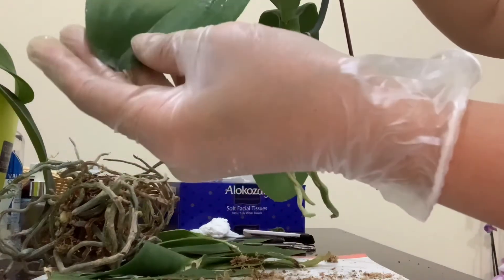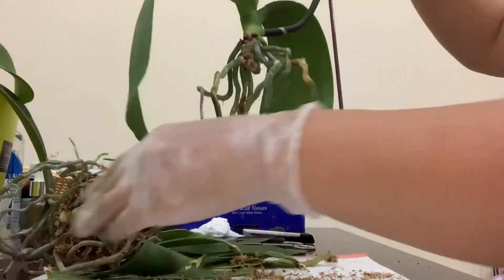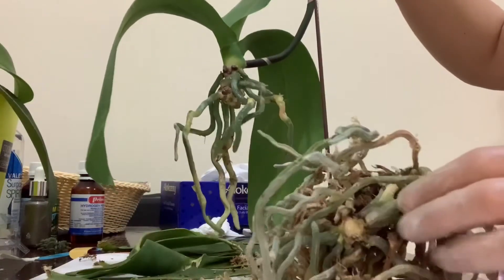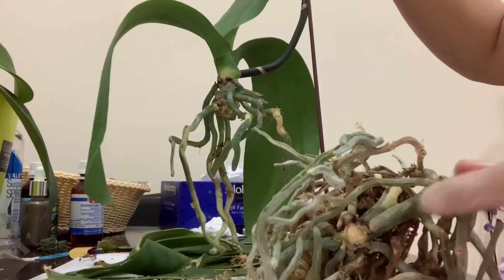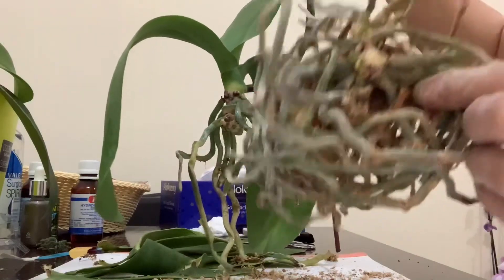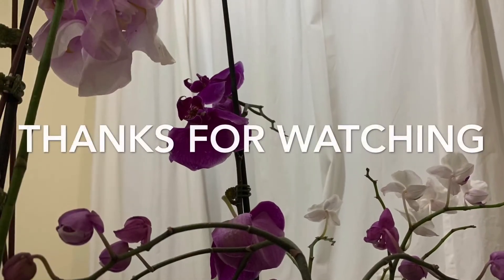I'm hoping that they will be better soon. This one I'm also planning to keep because this part and the roots are absolutely nice, so there's another chance to grow another orchid from this.